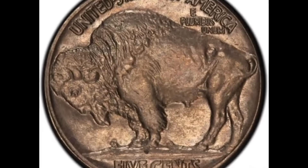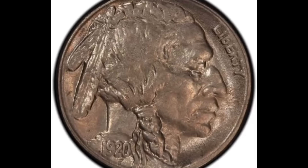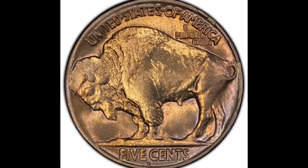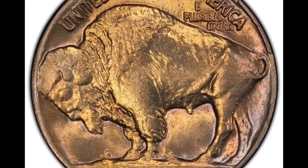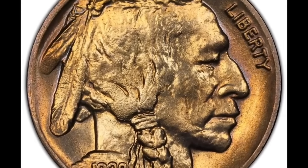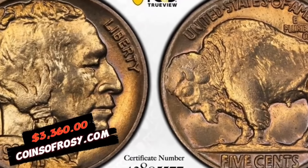Number five: A Buffalo nickel struck on a cent planchet, graded MS-62 Brown by NGC. The strike is offset to the upper right on a planchet that is too small to accommodate the entire Buffalo nickel design. The date runs off the planchet, but it is readily identifiable as 1920, and the mint mark area is complete to confirm this error. As a product of the Philadelphia Mint, sharply defined for all features present with gently modeled sandy brown and coppery gray on frosty surfaces, it sold for $3,360.